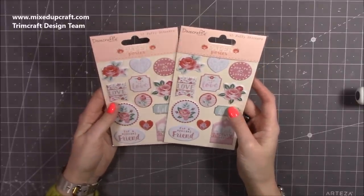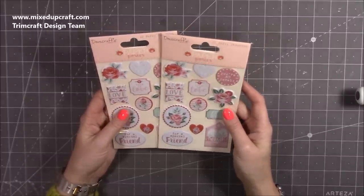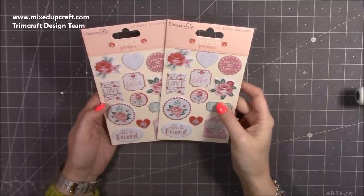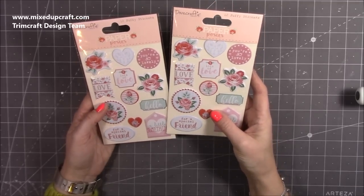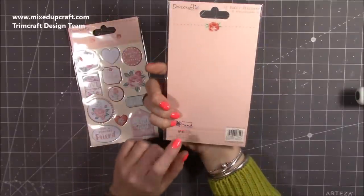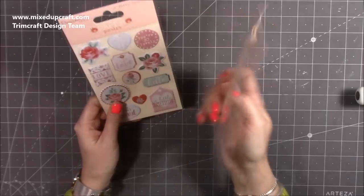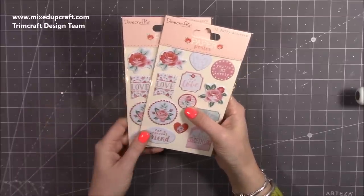I doubled up on the puffy stickers because I'll use them a lot. They're really lovely — basically the decoupage kit designs but in puffy sticker form, so all the toppers from the kit are done as puffy stickers. They give nice dimension to your projects. Also worth mentioning — this is another collection that's supporting the Mind Charity. In the past they would donate a minimum of £10,000, so I imagine some form of donation from sales will be going to that charity, which is really nice.